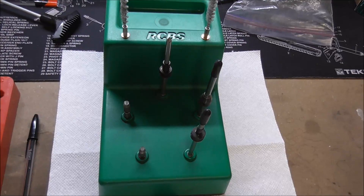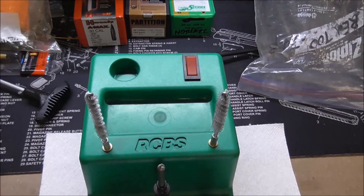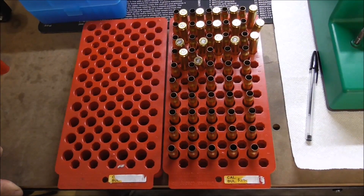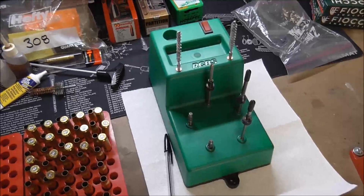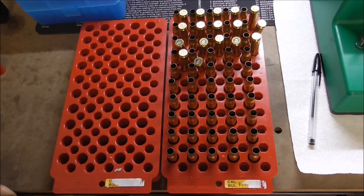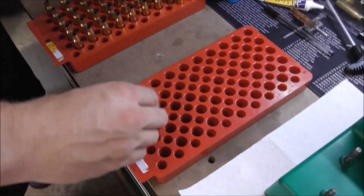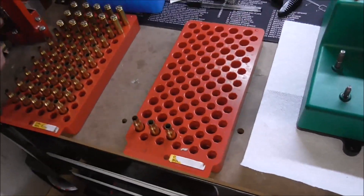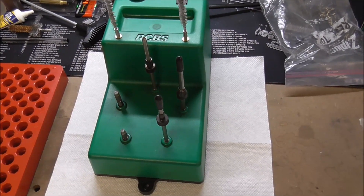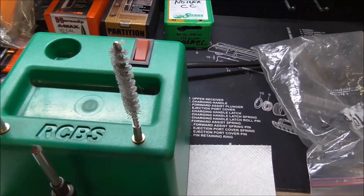So now we're going to go ahead and decap these, go through the process of cleaning the primer pocket, then deburr the primer hole, and then do a quick cleaning of the case inside neck before it goes into the tumbler. It turns out we only had 47 of the Fiocci brass, so we're going to deprime and clean the Federal American Eagle brand brass and then that'll go straight into the tumbler and tumble for between an hour and an hour and a half until they're nice and clean. We're just going through the three-step cleaning here — clean the primer pocket, deburr the inside of the primer hole, and clean the inside of the neck with basically just a brush.